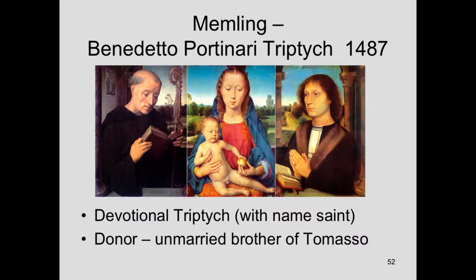To show you what a devotional triptych would look like — one where all the parts still exist — the two side pieces are in the Uffizi in Florence and the center, the Madonna, is in Berlin in the Gemäldegalerie. This is known as the Benedetto Portinari triptych — so it's another Portinari; there were a lot of Portinaris. Memling painted some of them.